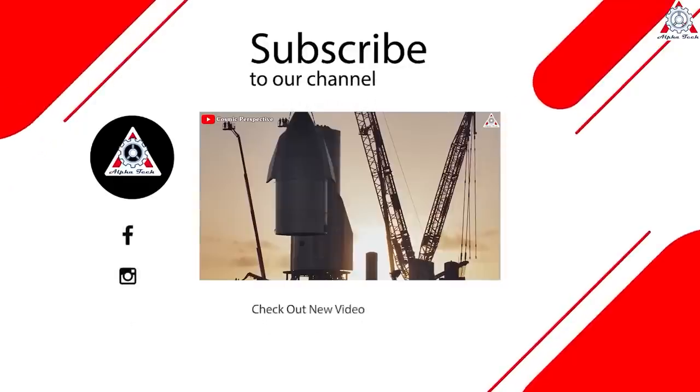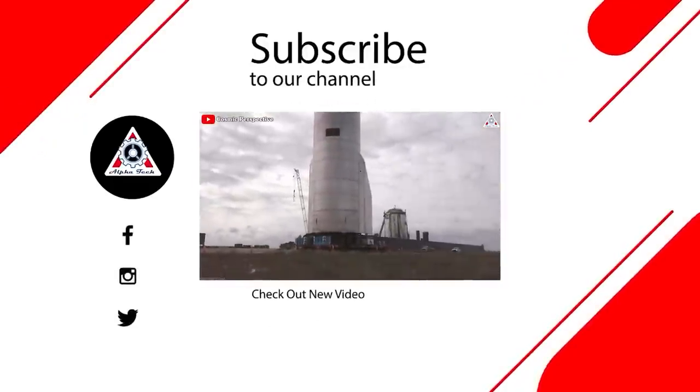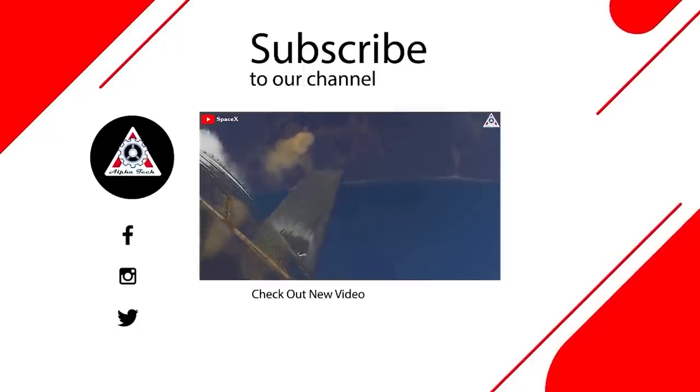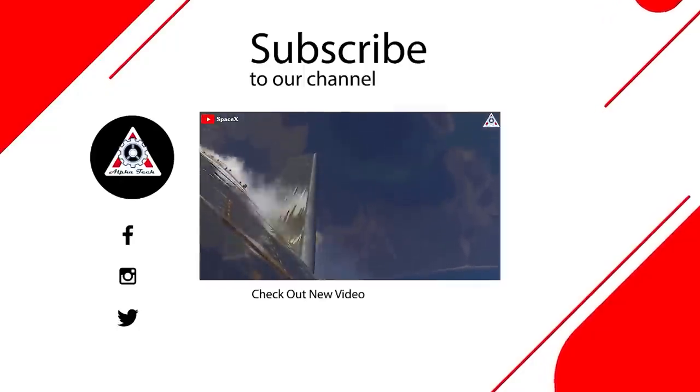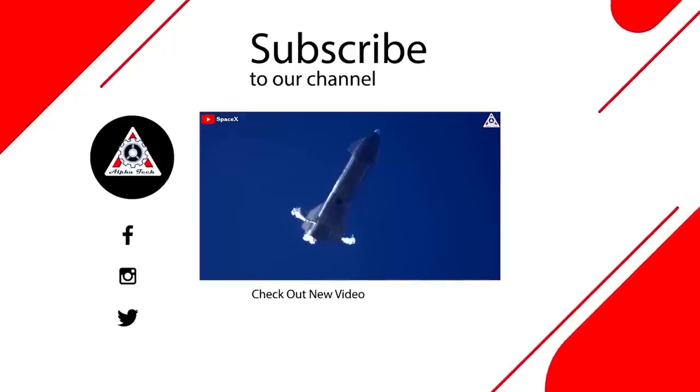And that's it for today's episode. We hope you enjoyed it and learned something new. Please let us know what you think in the comments section below, because your feedback is very important to us and helps us make better videos for you. Thank you so much for watching and see you next time.